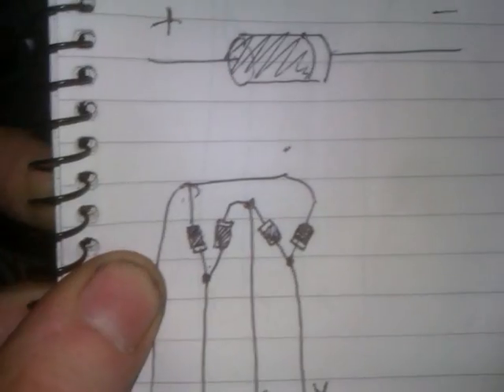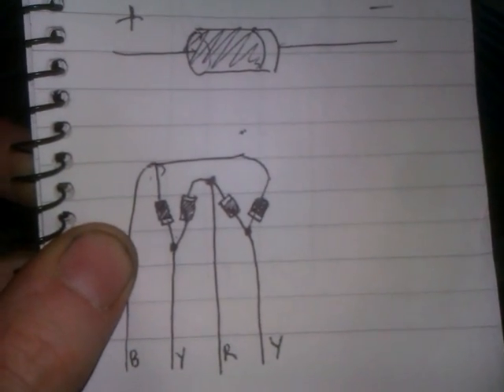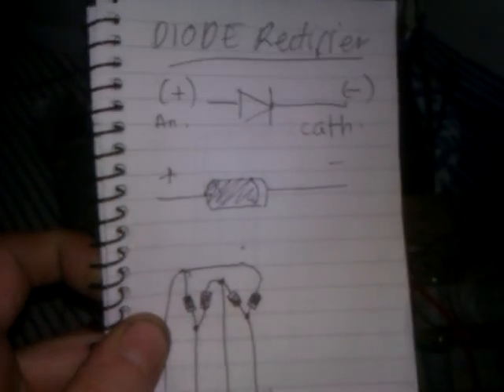In conclusion, get yourself a rectifier like this. It's unbelievably simple — when I see it laid out like this it just makes total sense. There's that Dutch fella who did a video on rectifiers. Anyway, peace out — rectify — superfly — in a bit.